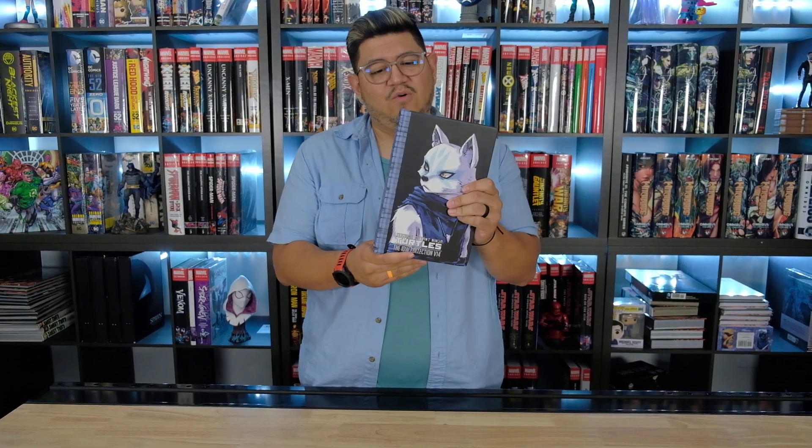What's up guys? It's David Cabanecci from Organic Primes Books with another first look at a recent release, which is the TMNT IDW collection, Volume 14. The Teenage Mutant Ninja Turtles series has been going on for a while, so we're already at volume 14.